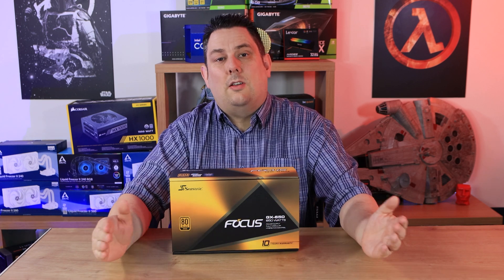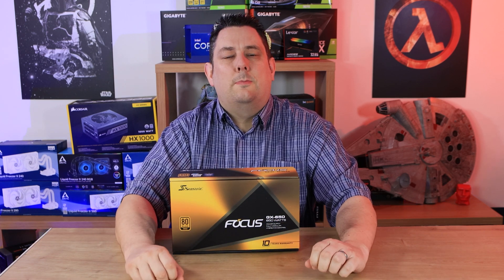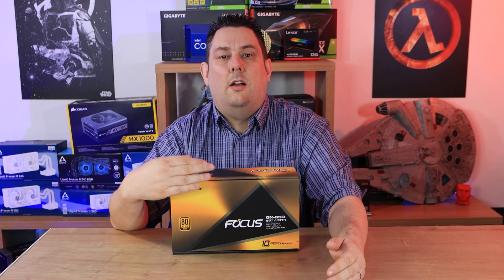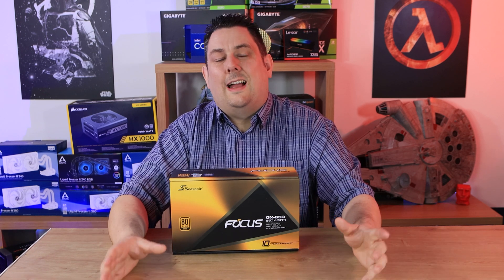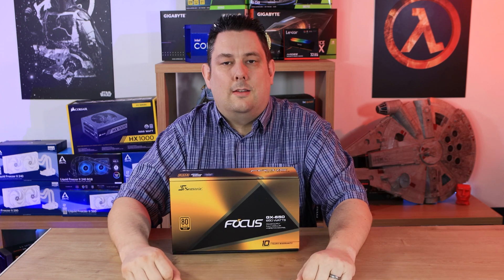Hi everyone, Phil from Tech for Techs here. Today we're going to be looking at the CSonic Focus GX 650 — a 650 watt power supply that's 80 Plus Gold rated, meaning it's really efficient. If you don't know who CSonic are, they're sort of the mother of all power supplies, because a lot of the ones you see on the market made by different manufacturers are actually made by CSonic and rebranded. We're going to see how it performs, and there are links in the description below if you're interested in purchasing.